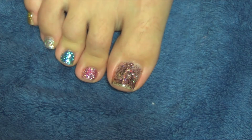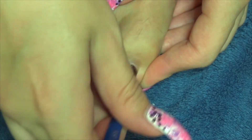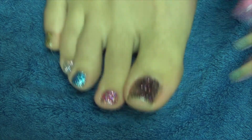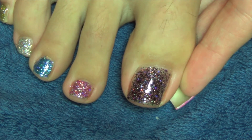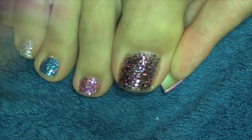Apply a second coat and go back into the UV lamp for two minutes. Just apply a gel top coat, cure in the UV lamp for two minutes, and finish off with some cuticle oil.